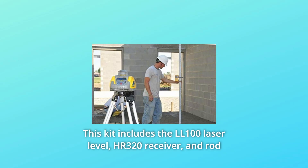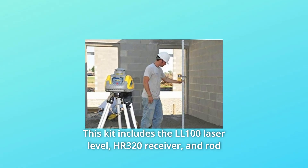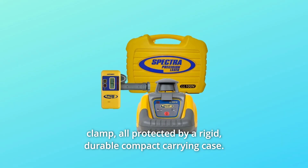This kit includes the LL100 laser level, HR320 receiver, and rod clamp, all protected by a rigid, durable compact carrying case.